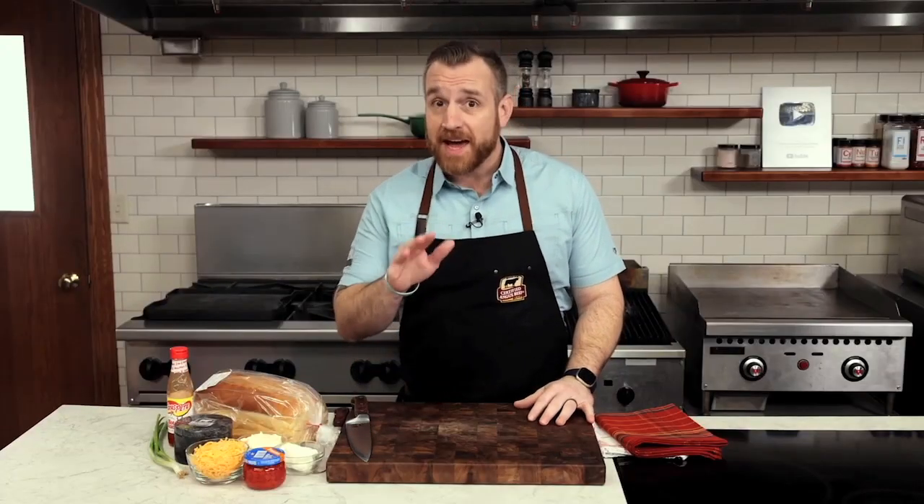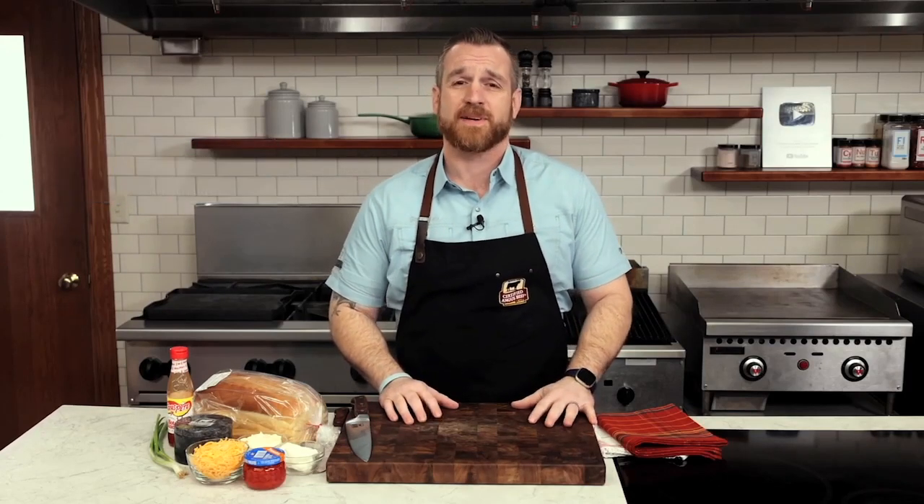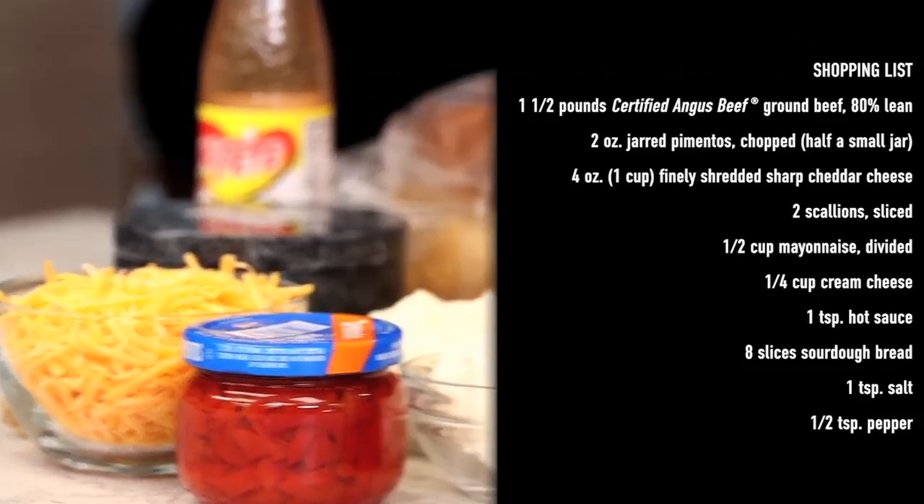I know there are some people who are unfamiliar with pimento cheese, and that's a shame. There's a reason some consider it the caviar of the South. Today we'll combine that creamy spread with a juicy burger for a patty melt that's over the top. Let's get to it.